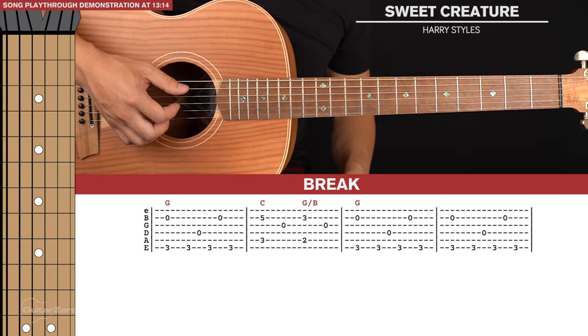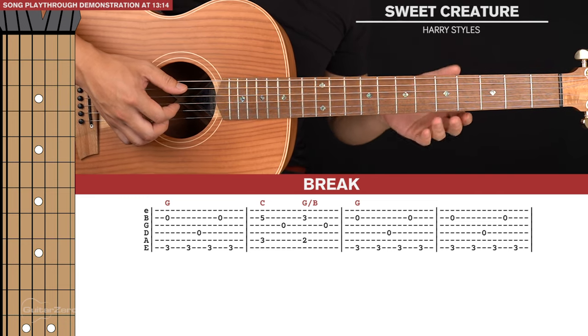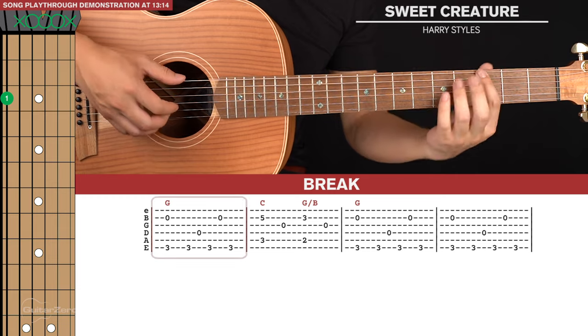After the first chorus there's a short break and it's really simple — it's just the second line of tab of the intro.